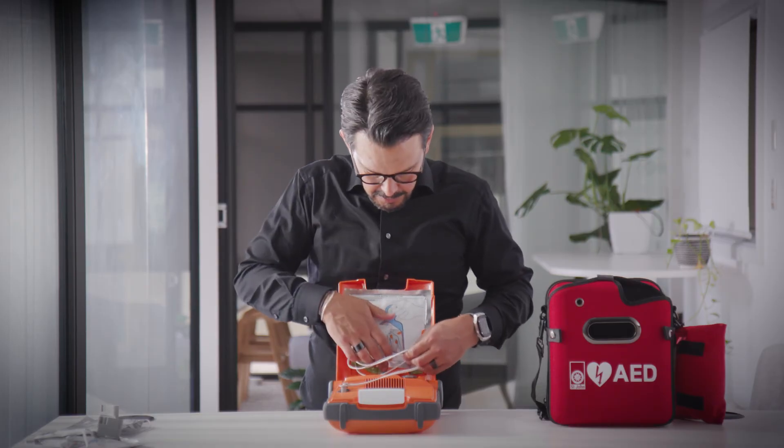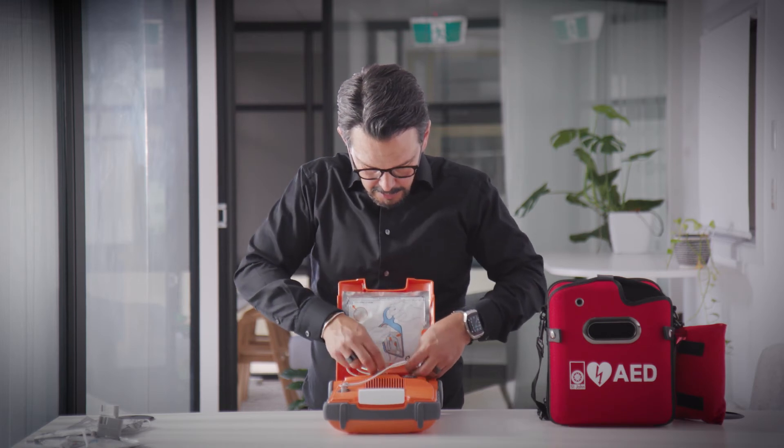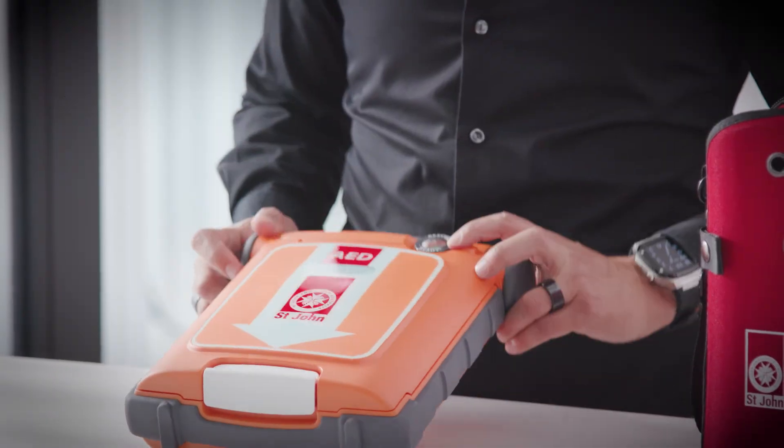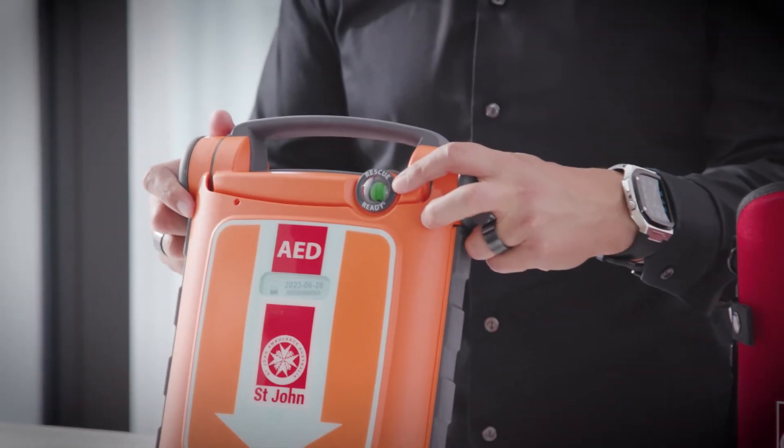Once you place your electrodes in, secure the cords like so and close the lid. Please ensure once you change over your electrodes that your unit is rescue ready.